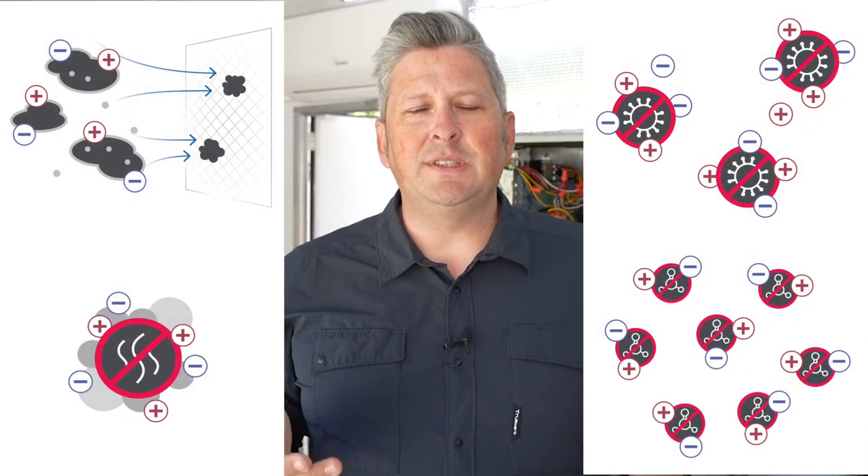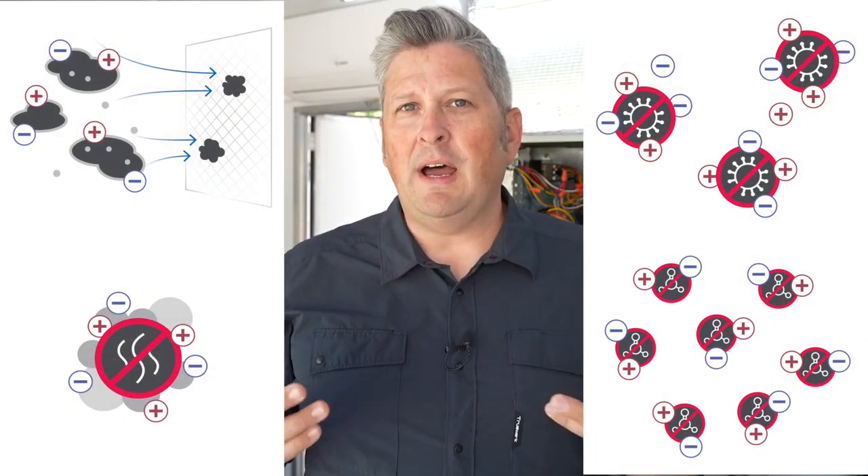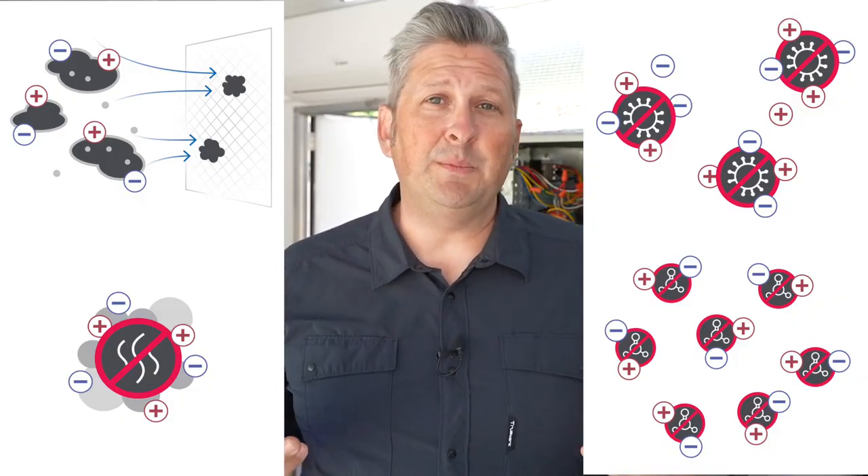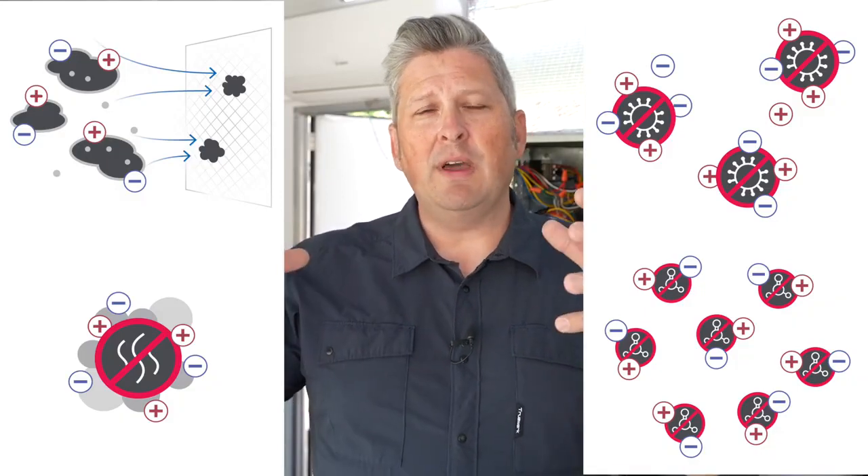The 600 series is a brushed bipolar ionization product for up to six-ton systems. Once installed, the 600 series emits positive and negatively charged ions continuously into the air. These ions attach themselves to particles, viruses, and pathogens in the air, essentially making them larger so they get trapped in filtration or become so heavy that they fall out of the breathing zone. Over time, the ions eat away at the proteins or food source of the pathogen, thereby deactivating them.